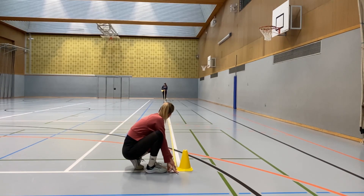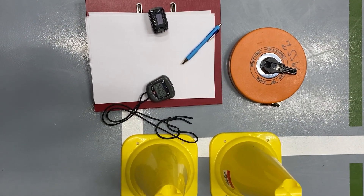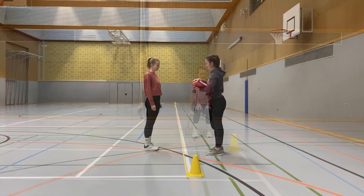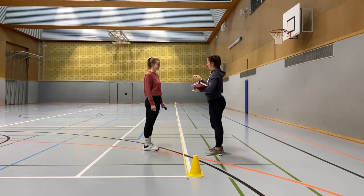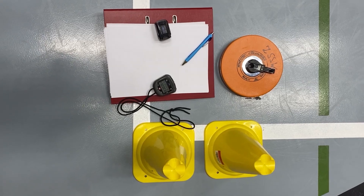A tape measure is used to measure the distance covered during the test; it should be accurate and easy to use with clear markings and a flexible tape. A clipboard and pen are used to record the distance covered and any subjective ratings of difficulty or discomfort. A chair is available during the test or after the finish to rest. A pulse oximeter is used to determine O2 saturation during the test. A mobile phone should be available to call for help. Additionally, practitioners should be aware of the nearest AED.